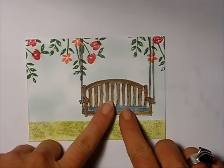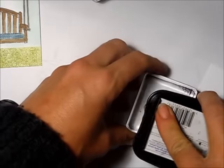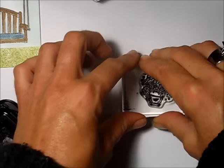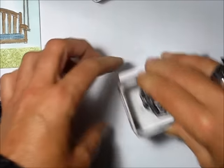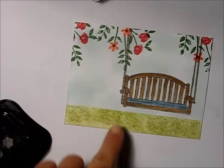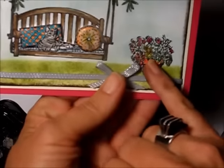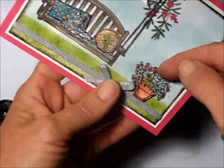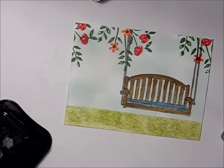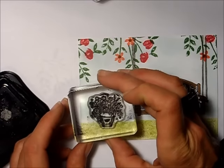Now it's time to start adding the pillows and the flowers. I ink up the flower pot stamp again using Black Stays On and stamp it on a separate piece. I also stamp the flower pot onto the card because when it's raised up I want to see a little bit of the outline behind — it really makes it look 3D. I stamp it a little bit on the grass.